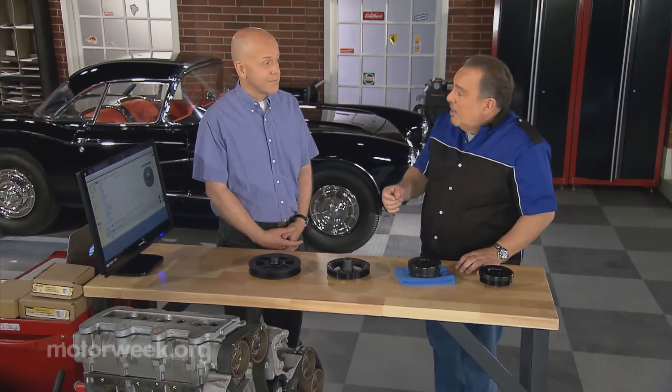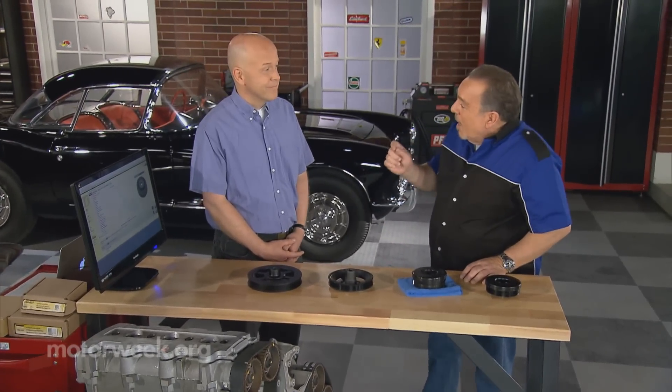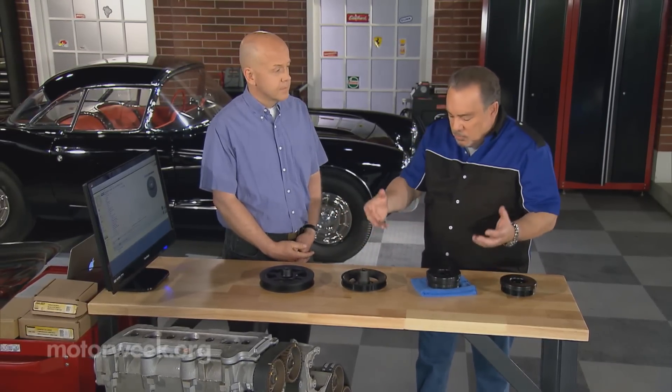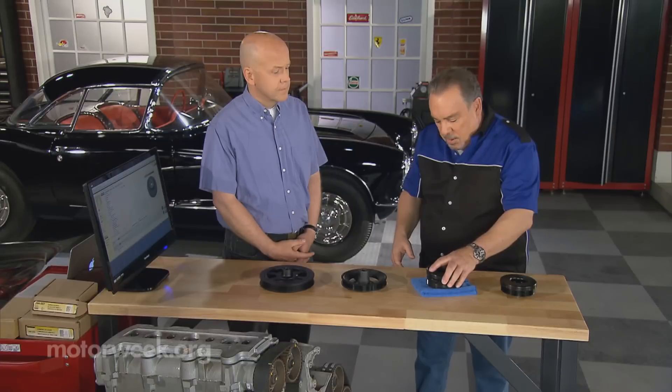Now to give us some pointers, Tom Taylor, who is an online parts expert. Tom, welcome to Goss' Garage. Thanks, Pat. Here we have some harmonic balancers or dampeners as you may call them.